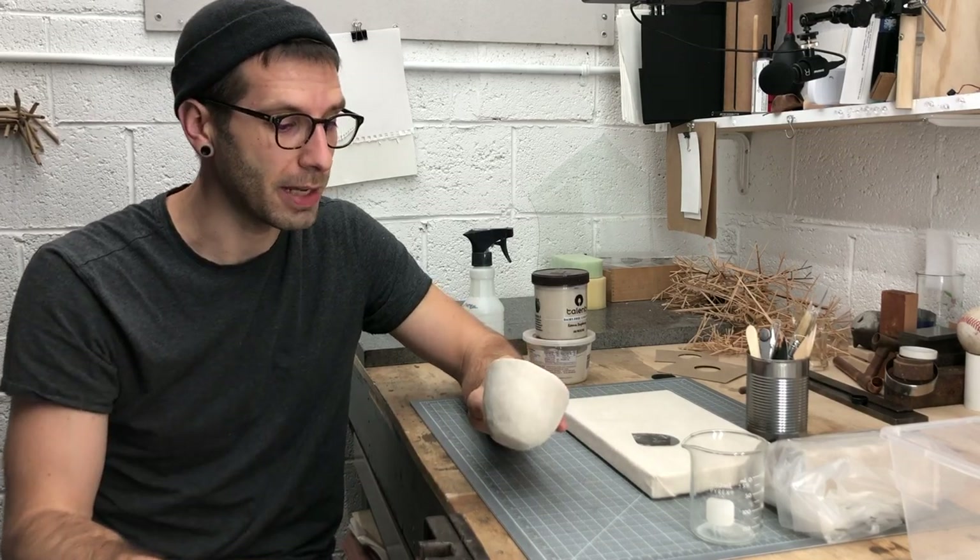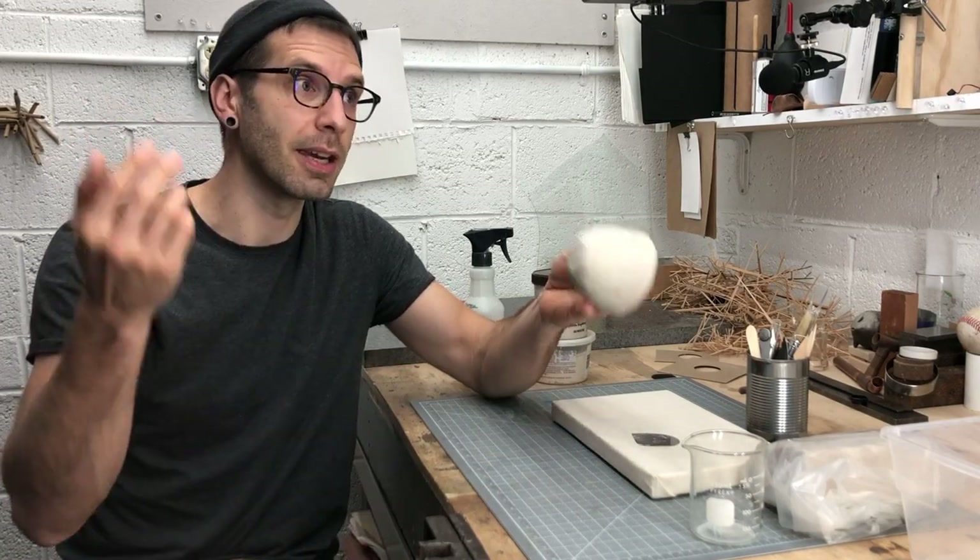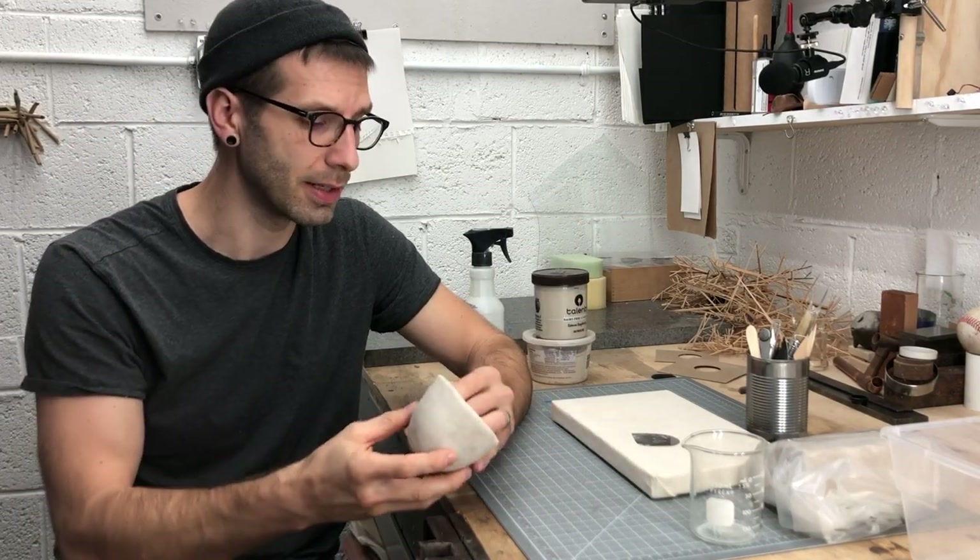That dust will get all over your workspace and all over your home. You'll track it around the school, but maybe worst of all, you'll get it into your lungs. At home, if you're working in your studio and you're not wearing a mask, it's much more possible that that dust gets up into the air, into your lungs. We'll try to avoid that as best as we can.